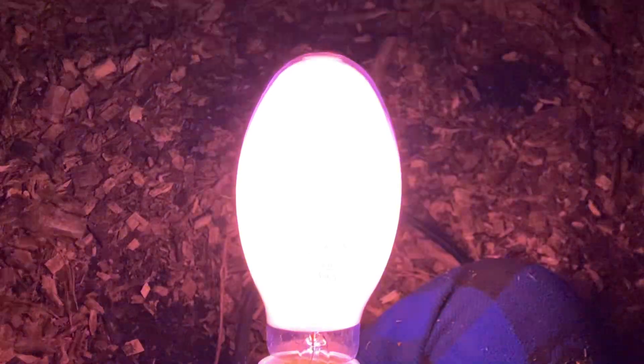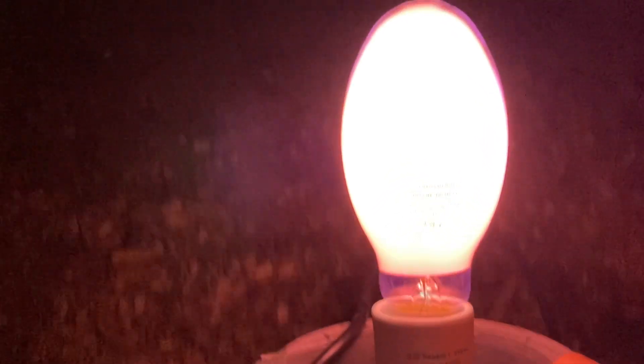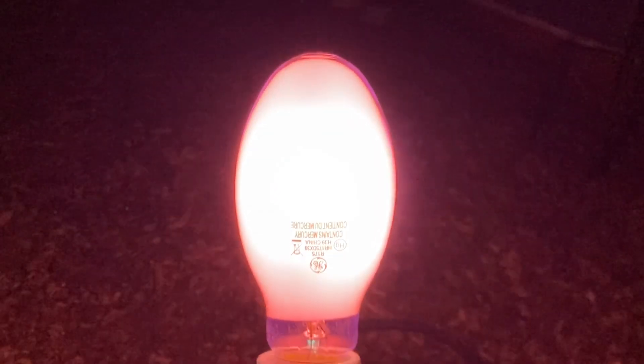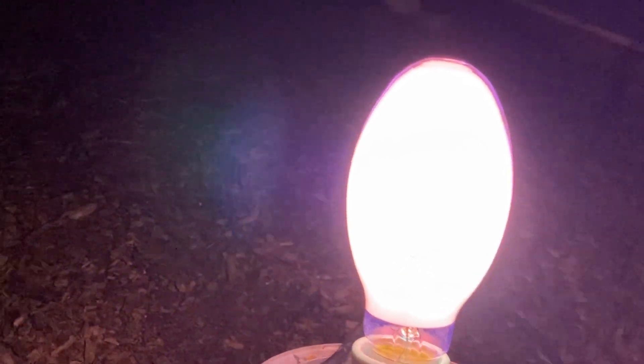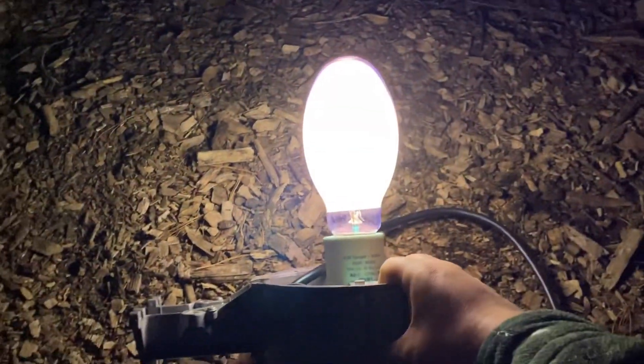Now that I demonstrated the clear bulb close-up, I am going to do the coated bulb. The colors, both when starting up and at full brightness, will be different. Without further ado, here we go. When it starts up it's like a reddish-pink color, although it looks more reddish-white to the camera. It seems like there's less glare with a coated bulb. It already looks white to the camera.